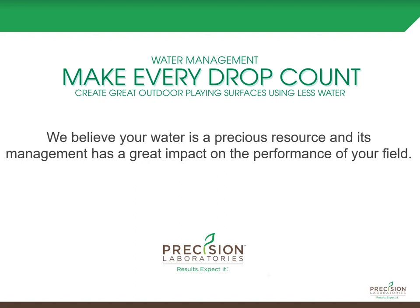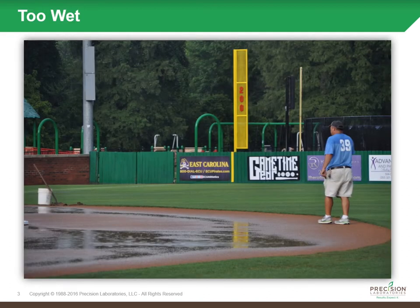Those challenges are one of two things: either you're too wet, which can really cause issues in terms of being able to maintain that field, get the equipment out there, and get it to be a playable surface for your next game. There's also the safety aspect — if you have that wet surface that's more like a peanut buttery consistency.